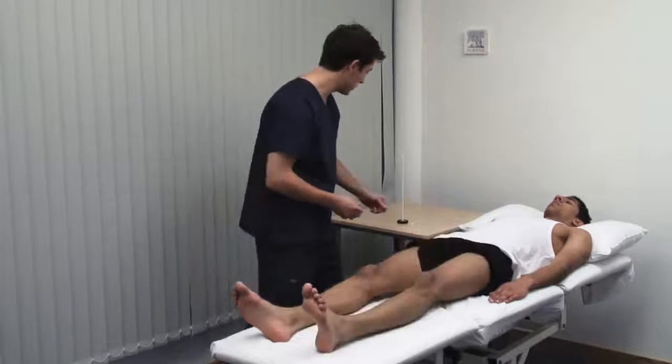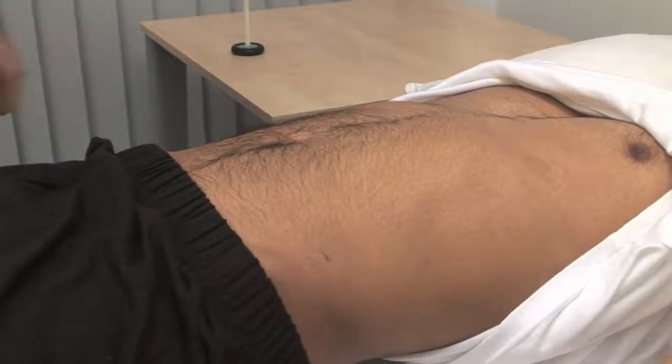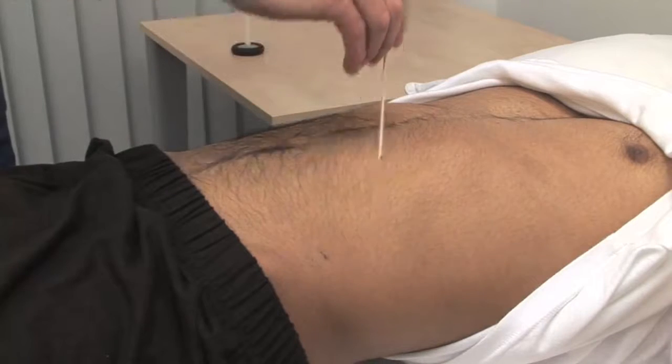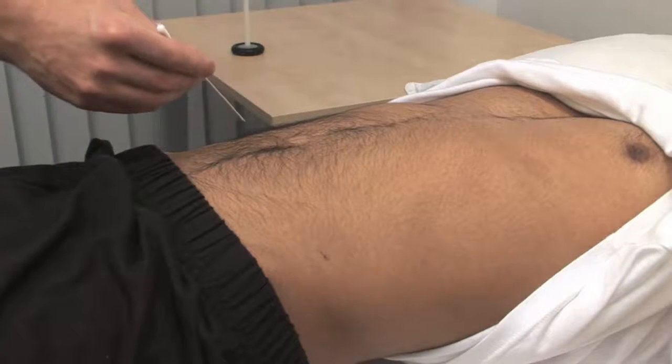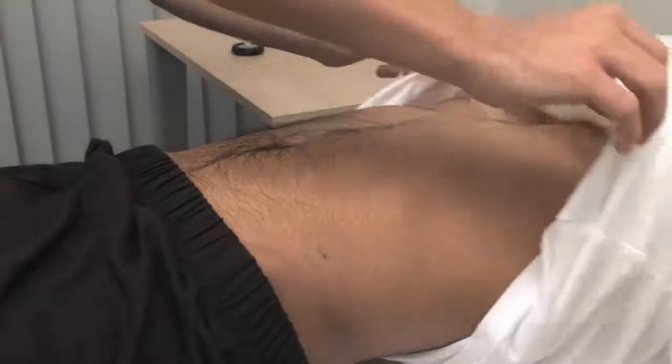Lastly, the abdominal reflexes. Just pull your vest up for me please. Just going to run a stick across your tummy. Use an orange stick and stroke briskly but lightly in a medial direction across each quadrant of the abdomen. The normal response is contraction of the underlying muscle with movement of the umbilicus.